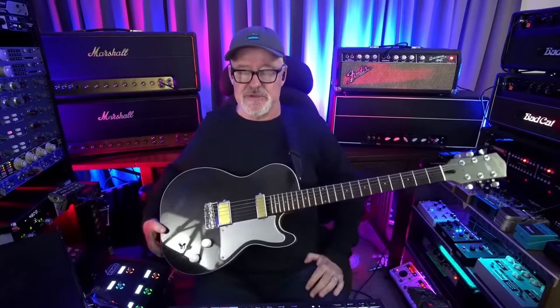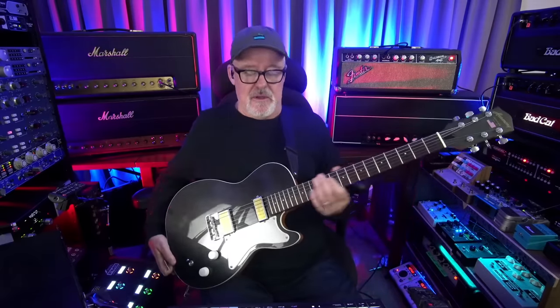About strings - about 20 years ago I switched to Elixirs and I'm still hooked on them. D'Addario makes a great coated string, but the coating that Elixir uses is a little more... they're a little more coated and they're smooth. They just feel good.